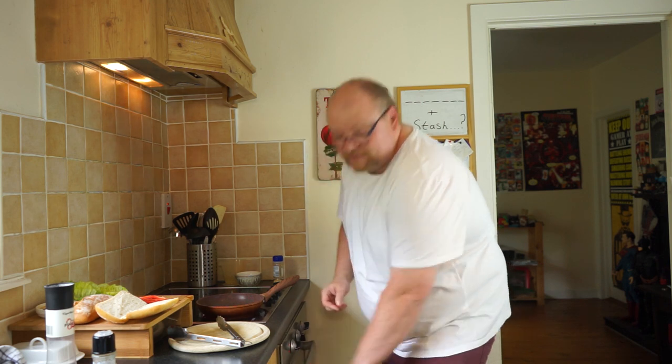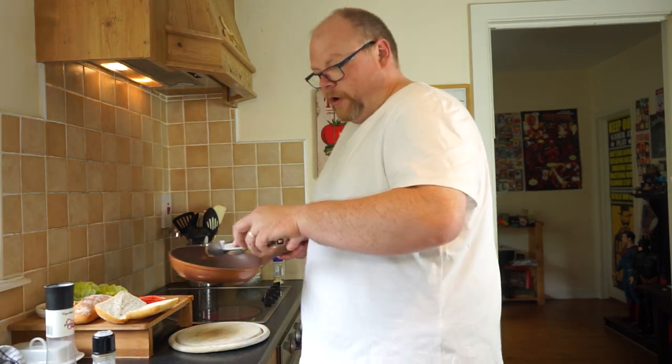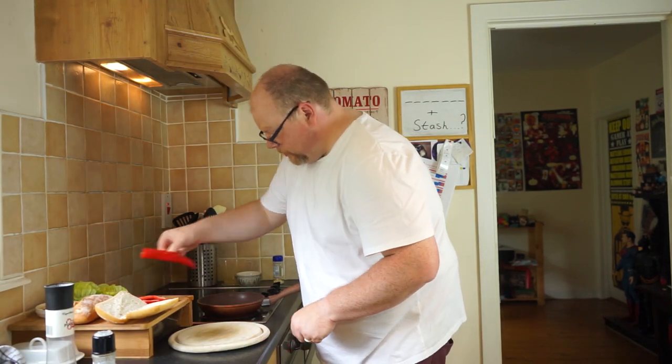We're going to finish off the chicken in the oven, otherwise we're going to die in here from the spices. While that's going on, we're going to get our peppers done. A touch of oil, not too much, and get your peppers down in there.